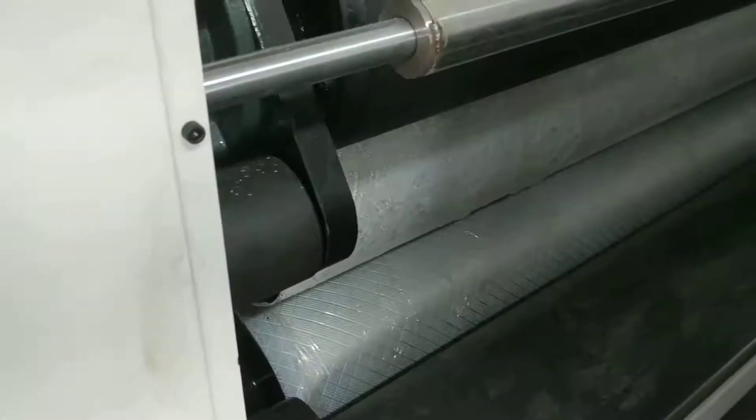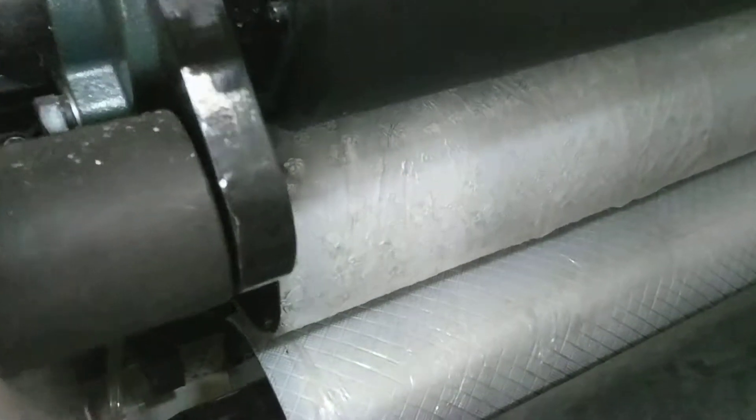This is a glue lamination in an embossing device for kitchen towel. And there are two toilet paper embossing, steel to rubber.